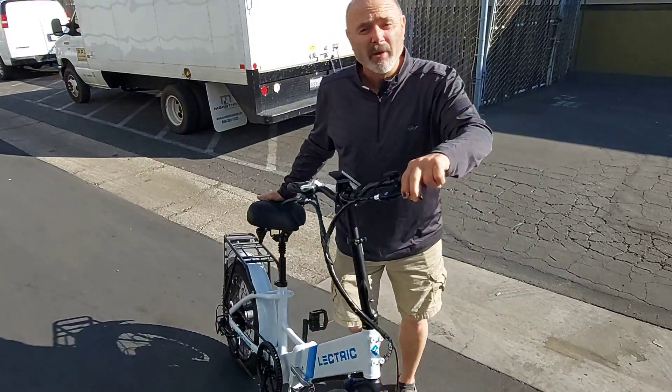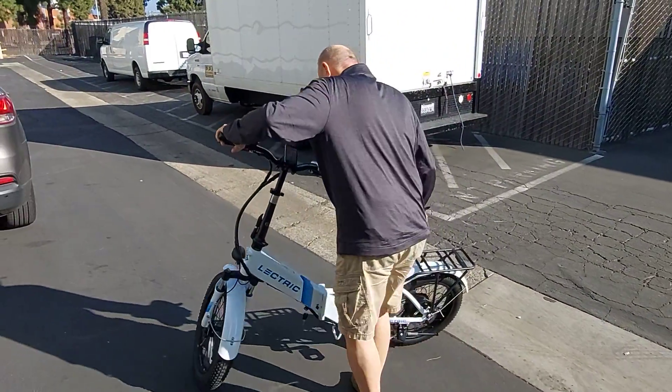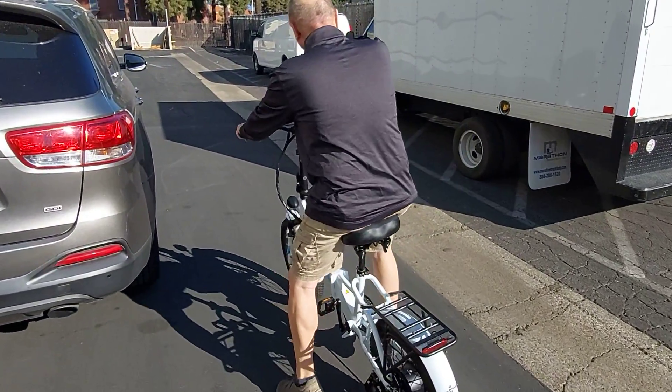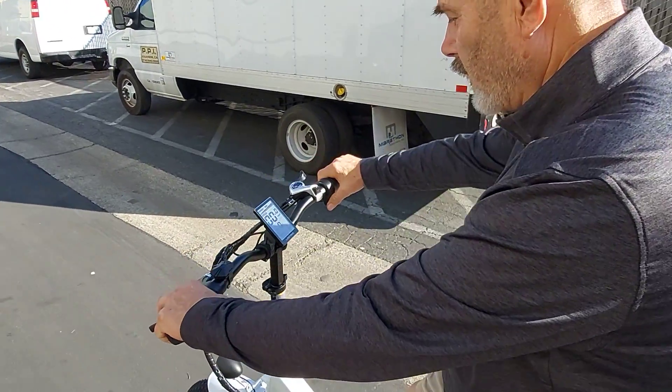I'm going to take it for a spin right now and give you a quick report on how this product goes. Right now it's just going to go. How do you get it to power by itself? Just put it in mode one and just pull on the throttle.